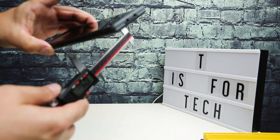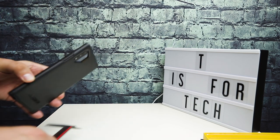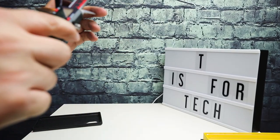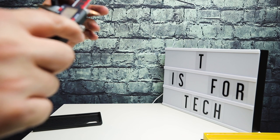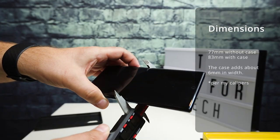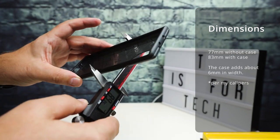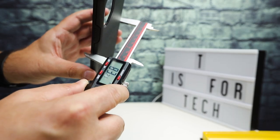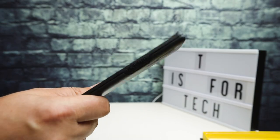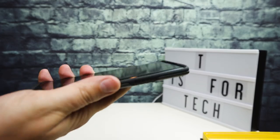If we take a look at the width of the phone with the case, it's about 83 millimeters, where the phone by itself on my calipers is about 77 millimeters. So 83 millimeters with the case, about 77 without. It might not be 100% accurate, but the difference is consistent. It doesn't really add that much depth either, so it doesn't add too much bulk to the overall phone but gives you a pretty decent amount of protection.